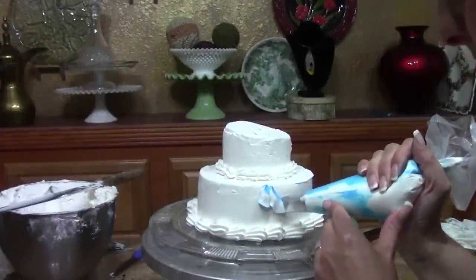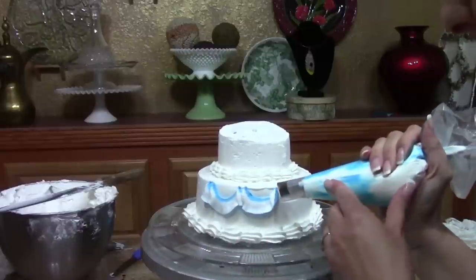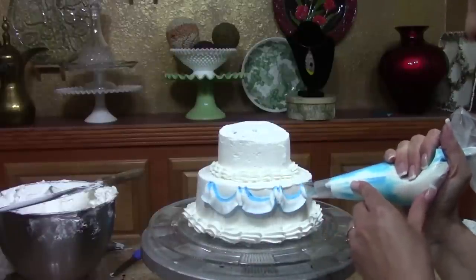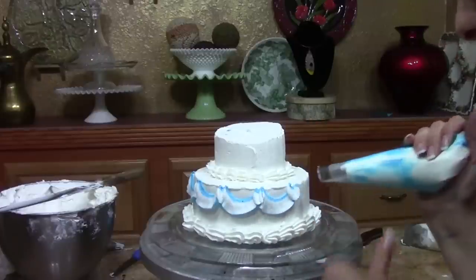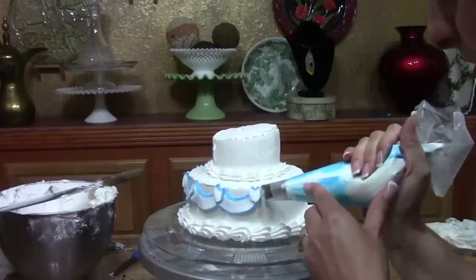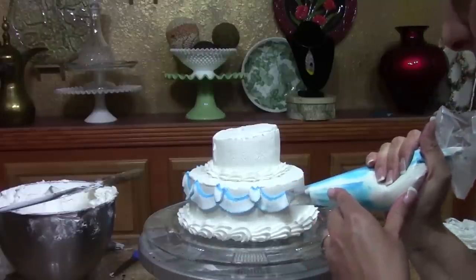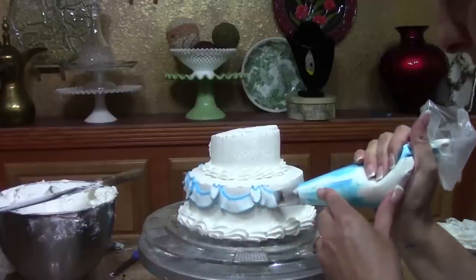I'm going to put a garland around the side — it's going to look like those traditional graduation banners they always put up. You can see I'm getting both colors, which is great. This is just a squeeze, come around, and a quick U at the end — even pressure and a quick U.